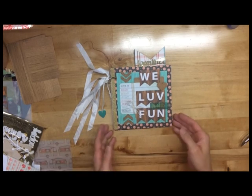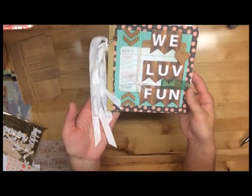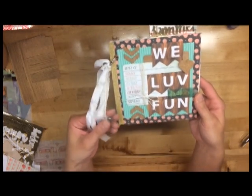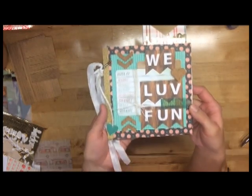For today's mini album I used my Glam Camp August kit from Click Kits — absolutely fantastic. I love my Click Kits more and more, and this might be one of my favorite ones.